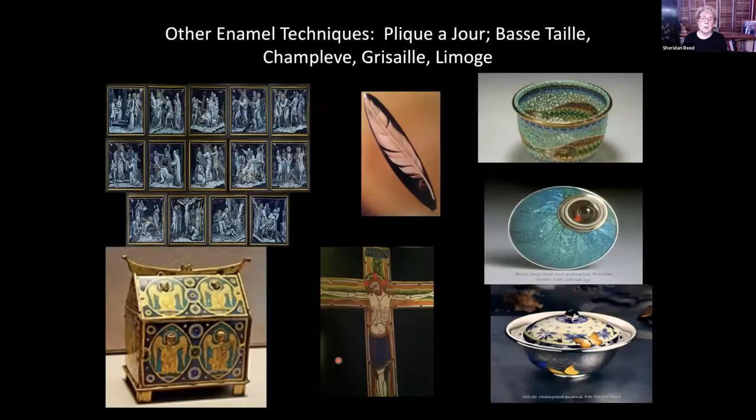These are examples of the other standard enameling techniques. This is grisaille — you'll identify it because it always has a black background. You start with black glass on metal, then apply white over and over, firing each time, until you get the proper coloration; it's kind of the reverse of watercolor. These two pieces are champlevé. In champlevé, you remove metal from the surface and fill those depressions with enamel.